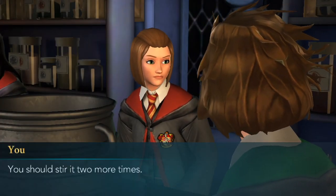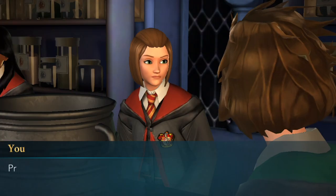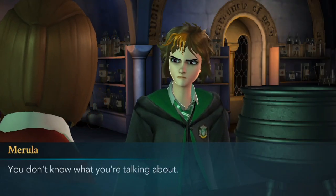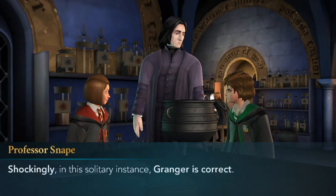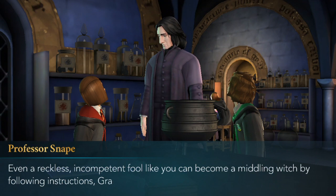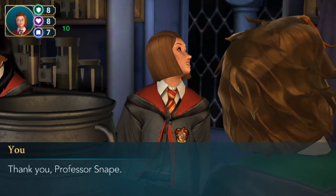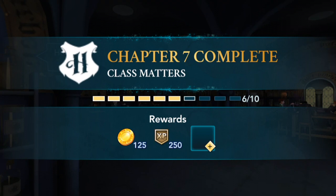You should stir it two more times. Excuse me? Help Marula or don't help her. Professor Snape said to stir the potion seven times clockwise — you only stirred it five times. You don't know what you're talking about. Shockingly, in this solitary instance, Granger is correct. Even a reckless, incompetent fool like you can become a middling witch by following instructions, Granger. Ten points to Gryffindor. Thank you, Professor Snape. Dismissed. Wow, Snape actually gave us points!